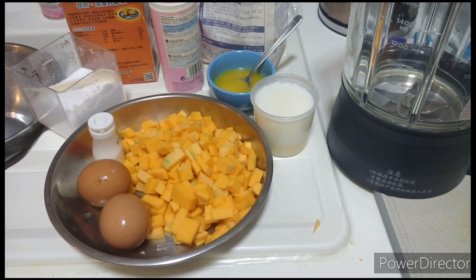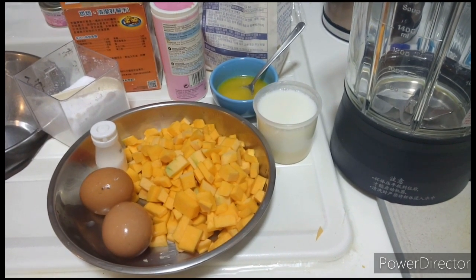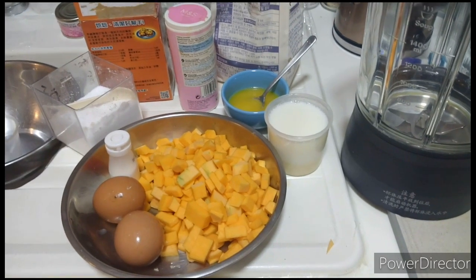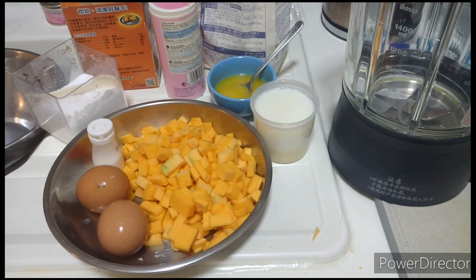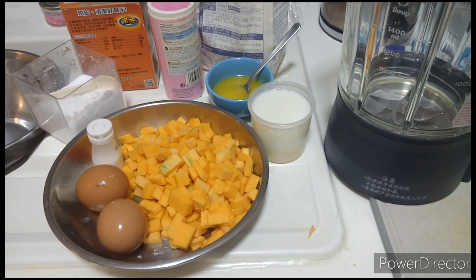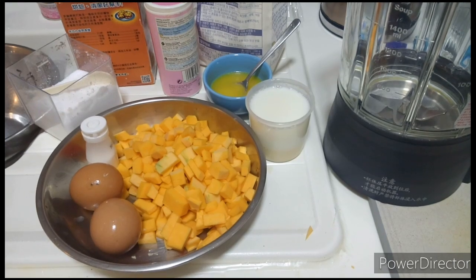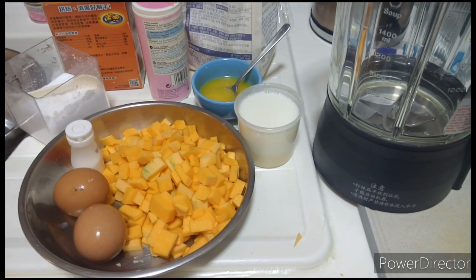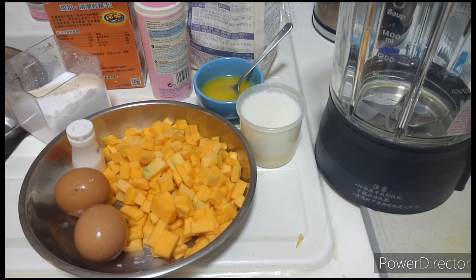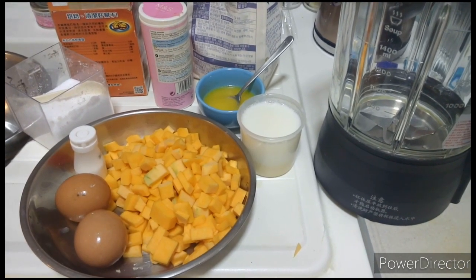Welcome again to my YouTube channel Simple Western and Asian Menu. Before I start to make steam pumpkin cake today, I just want to say thank you to all my subscribers. Today, ang aking gagawin ay gagawa ako ng madaling pumpkin cake. Para sa mga katulad ko na walang oven, pwede natin gagawin ang pumpkin cake — lulutuin natin ito by steaming.